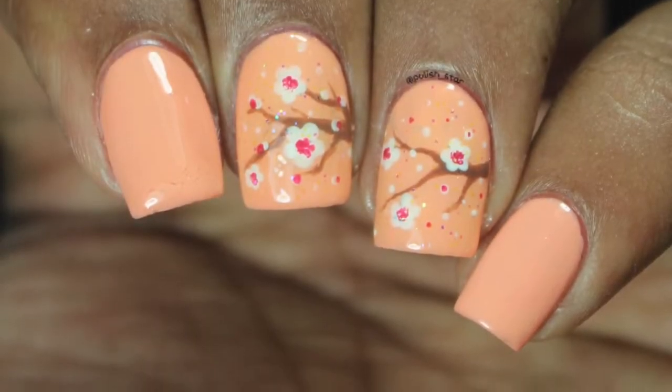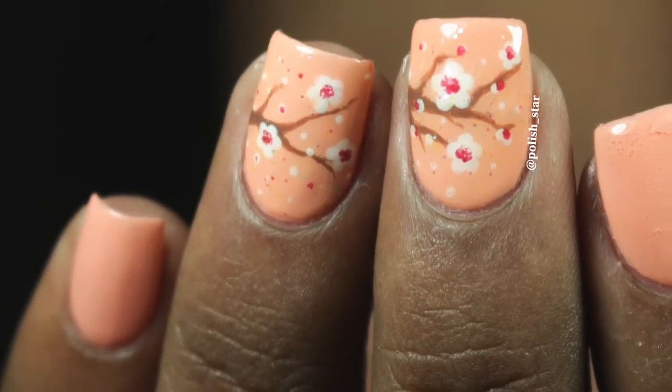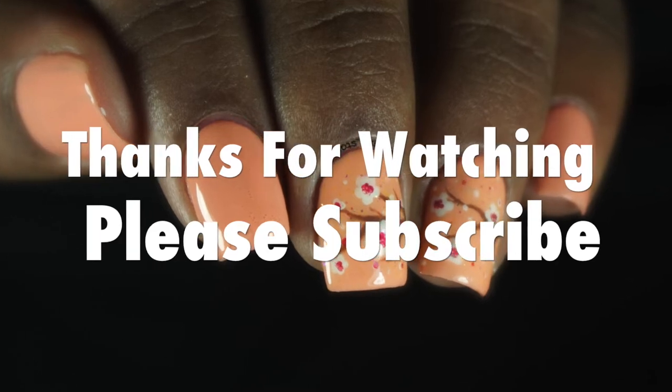So here is the final look. I hope you enjoyed my video — don't forget to give it a thumbs up, share it with your friends, and subscribe to my YouTube channel. See you next week!